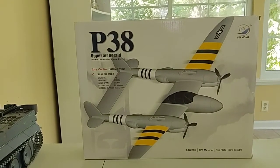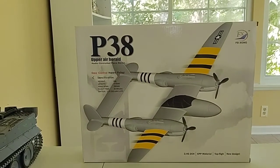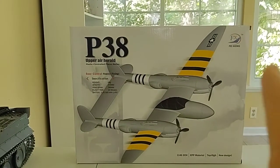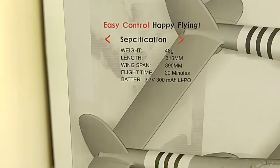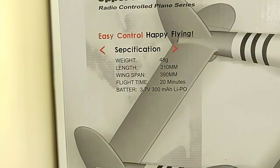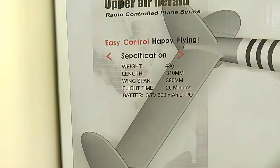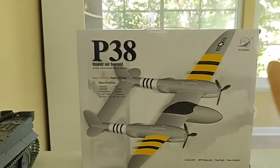I guess you could say I am a beginner. I've only flown those little plastic helicopter things, nothing plane-wise. This is all foam construction and it is electric, which is a plus. It comes with a 3.7-volt 300mAh LiPo battery. It states that the flight time is about 20 minutes, and then it talks about the weight, length, and wingspan.